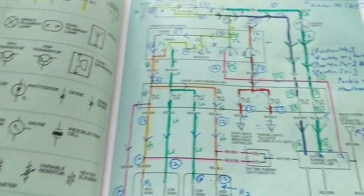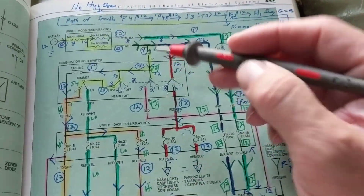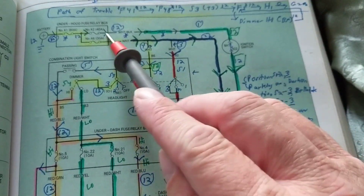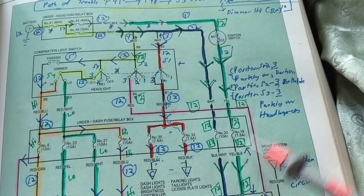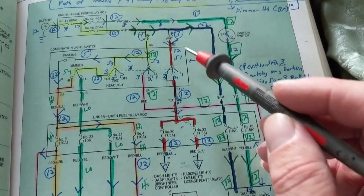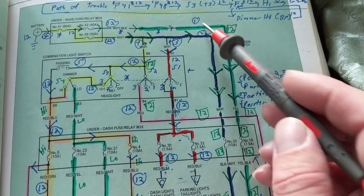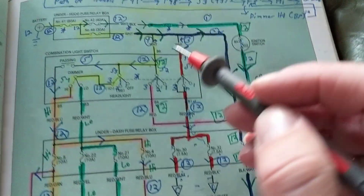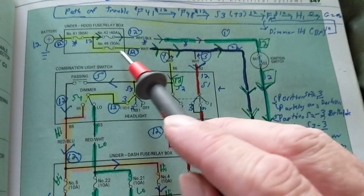Continuing part two — before we went through path one and path two (see the previous video), now we're going with path three. I labeled them: one is green, two is blue, three is red.